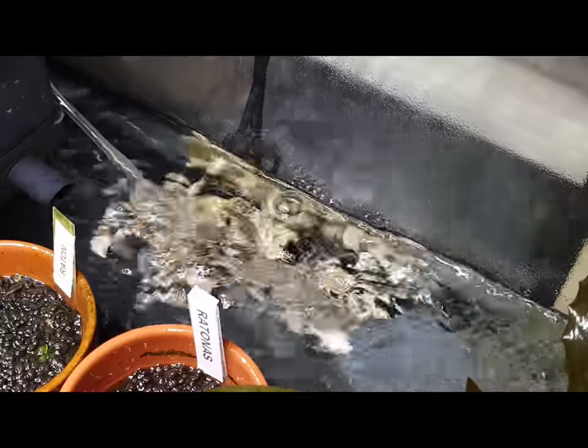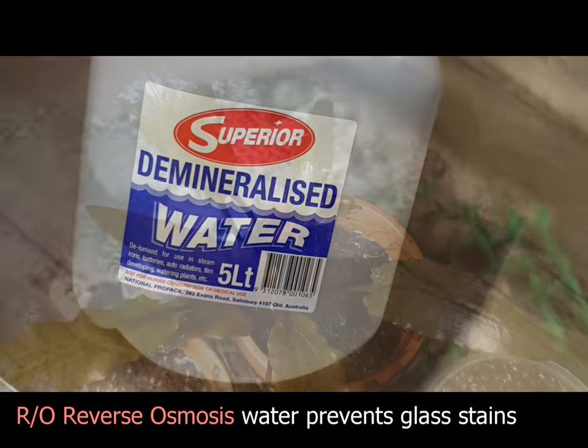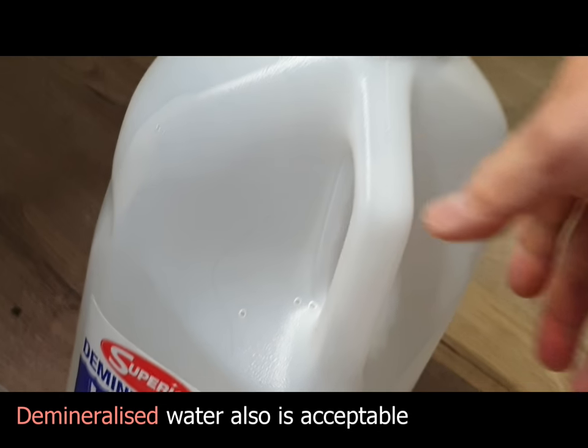I've included a product link in the description below. I recommend using RO distilled water, which is very low in total dissolved solids, and this helps in preventing any type of algae build up in your system.